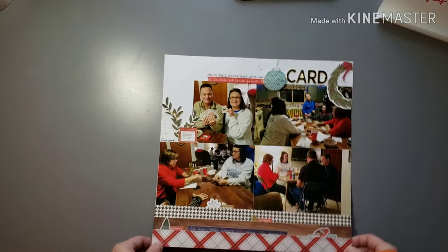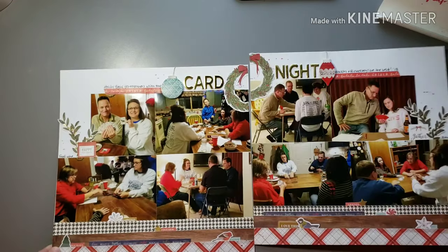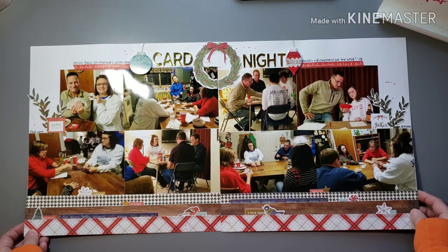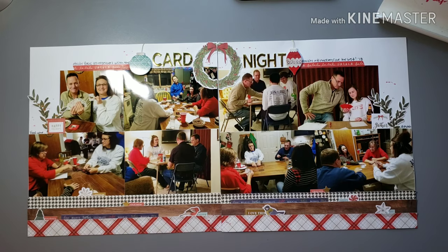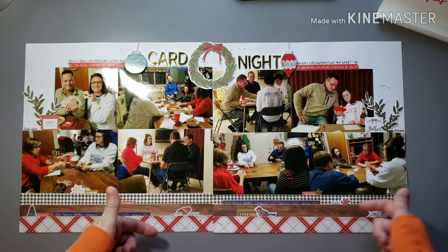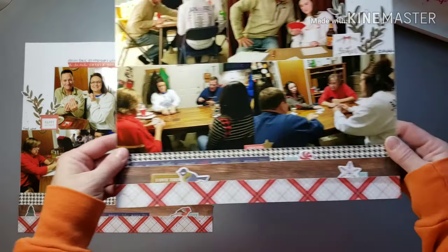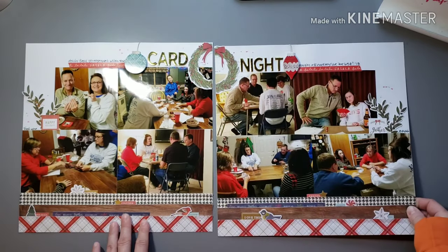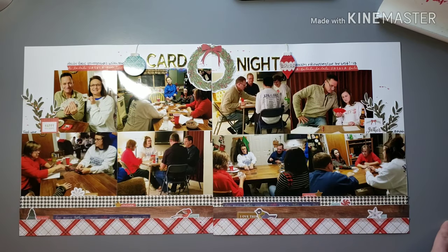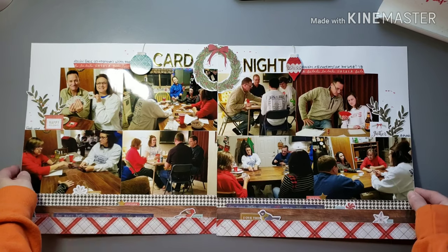This is a two-pager — we had a bunch of pictures from playing cards, I took pictures of the different tables, us eating food. My husband took some pictures when I was playing because I rarely get in the pictures. Just a bunch of snapshots of all the different fun things going on that evening. I decided to do a two-page spread and get it all documented — just did some layers of paper, tucked in some fun words and embellishments in the different layers of strips. Used stickers along the top for the title and a couple little embellishments on each side. A fun evening to document.